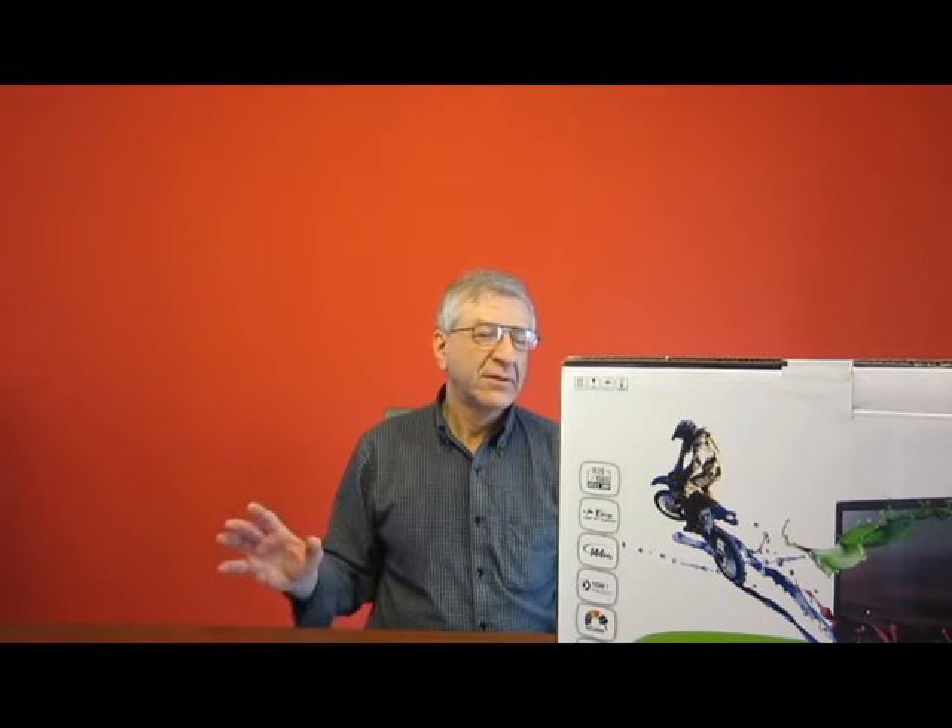This is a continuation of an unboxing of a gaming system. I had a Cybertron PC with a 1070 NVIDIA card, all the bells and whistles. And now I have this, purchased on Amazon — an Acer monitor, 144Hz, really high quality, high definition monitor for use with gaming.